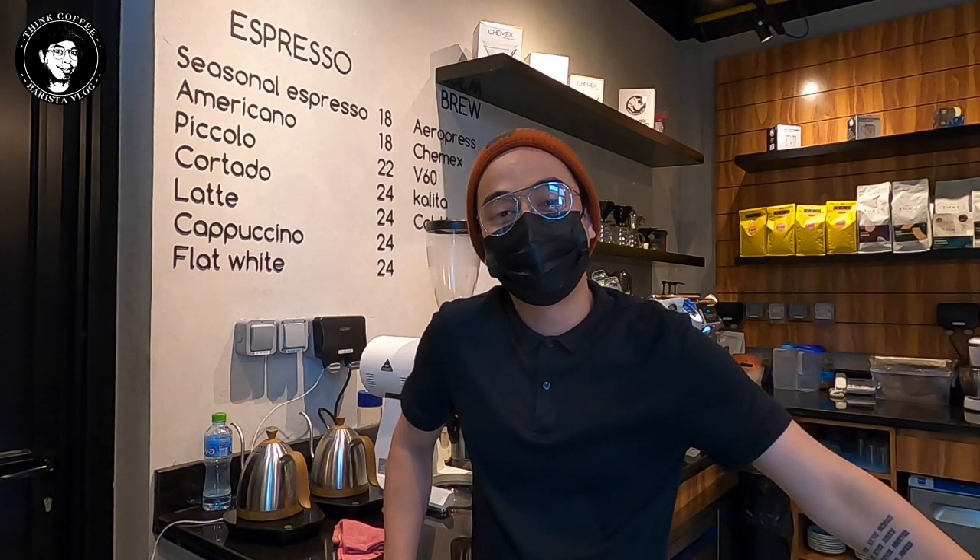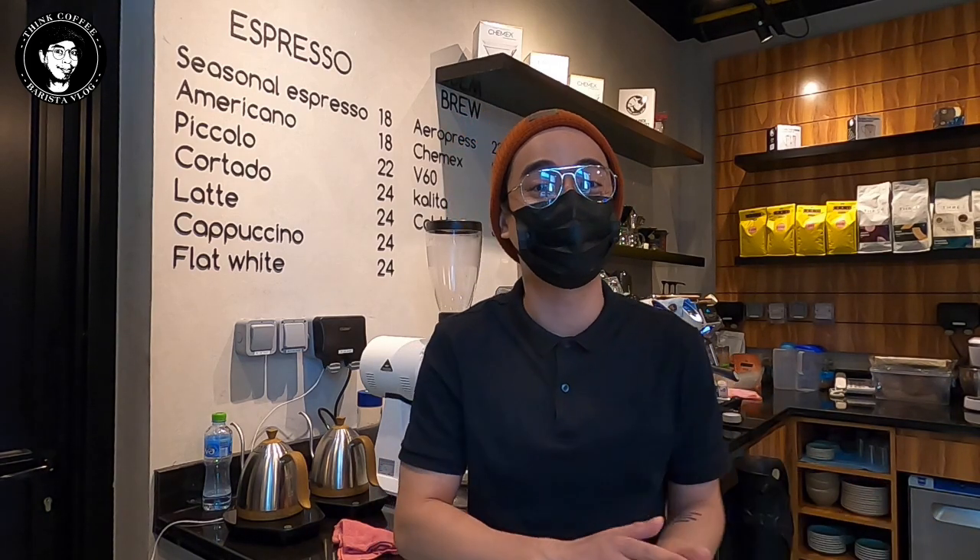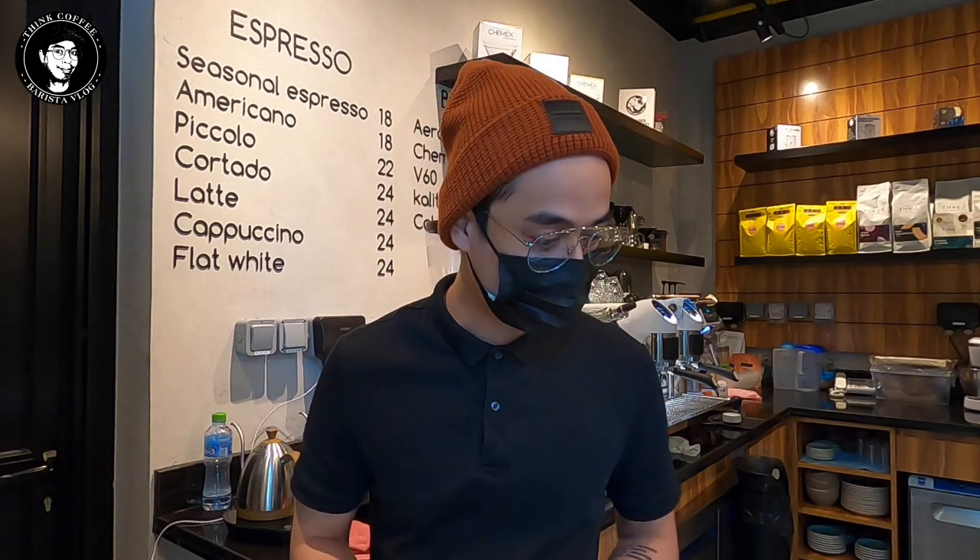Hello, what's up everyone, welcome back to Team Coffee. It's been 114 days since I uploaded a new vlog — I'm so sorry because I was so busy. I was opening a lot of coffee shops, and now this is the coffee shop that I'm currently handling. I'm going to tour you around and show you what's inside Libra Specialty Coffee.